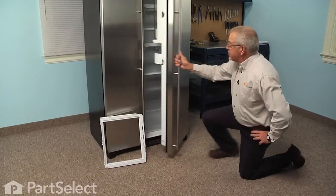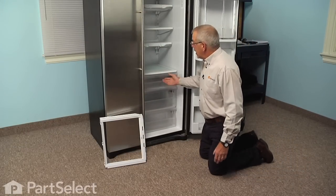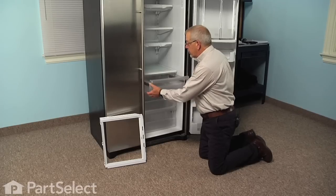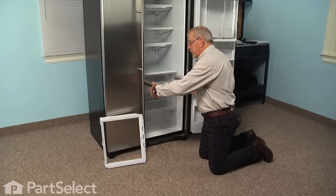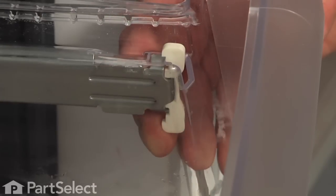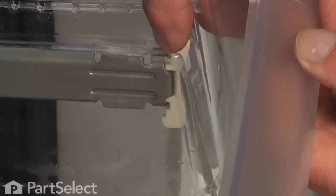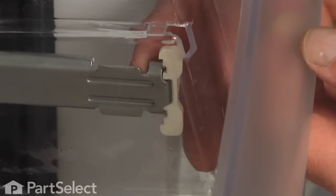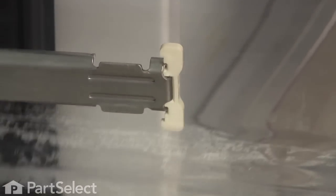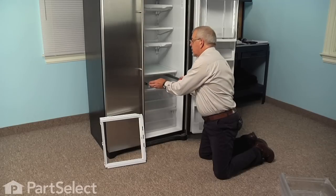To do this repair, we'll start by opening the refrigerator door, then remove any items that are in the crisper pan and pull the crisper pan completely out of the frame. Just pull back on that little lever at the very top, and at the same time lift up on the crisper — do both sides — then slide the crisper completely out and set it aside. Then we can just push the rails back in.